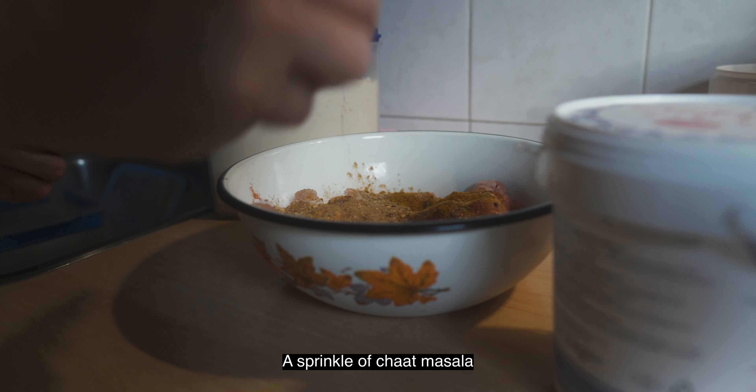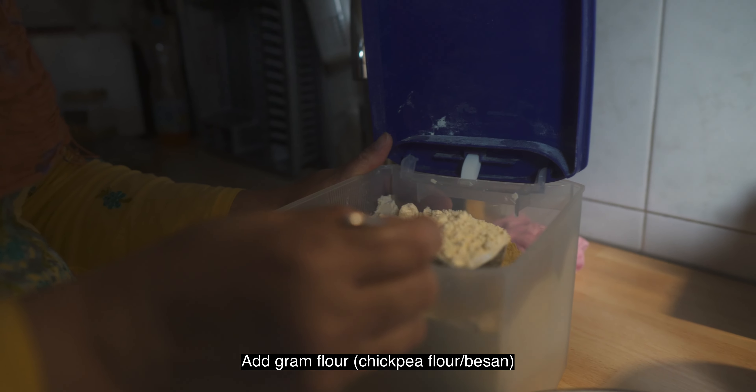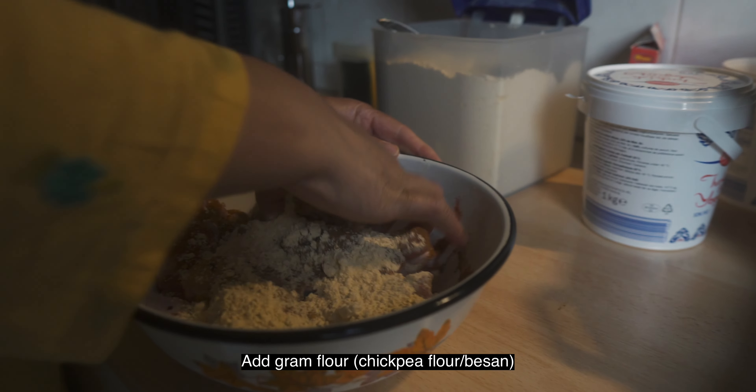Add a little bit of salt. Don't add too much more salt. Mix it well.